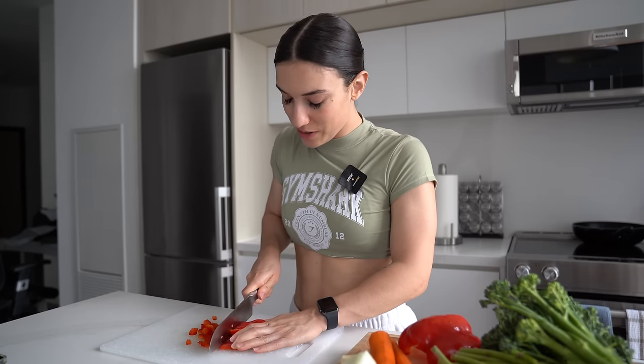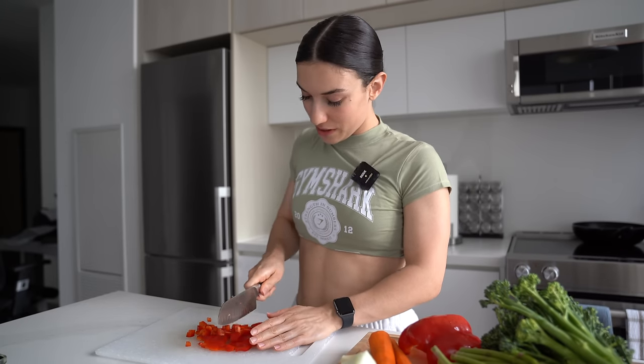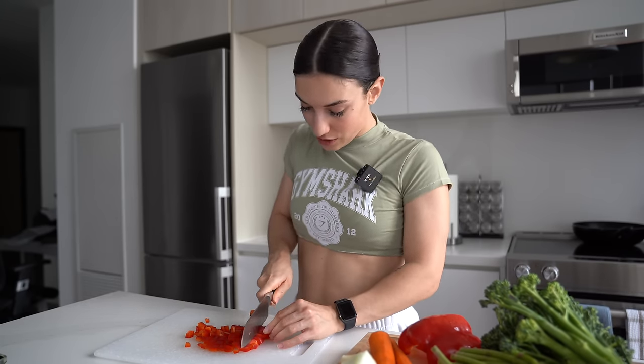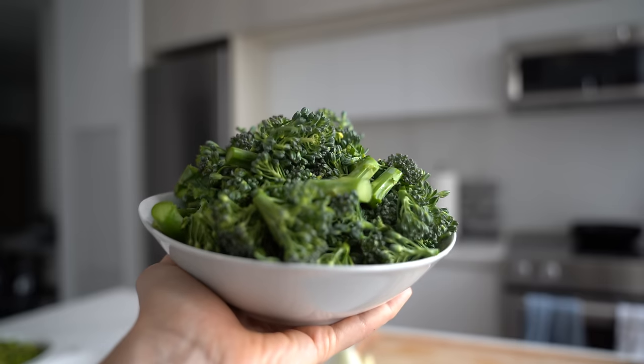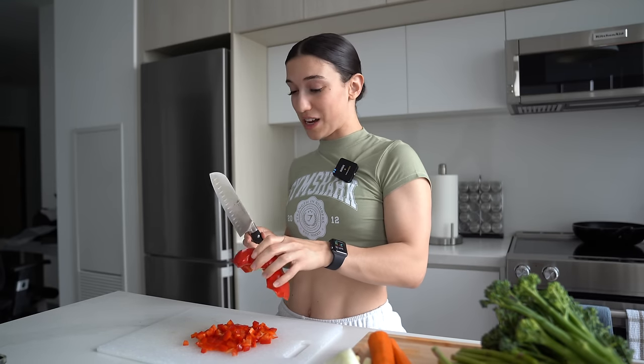This is going to be the most tedious part of this meal prep, but I promise it is worth it in the end. With every single vegetable I cut them into very tiny pieces. With the pepper and the carrot I'm going to dice them into small cubes. With the broccolini and asparagus I'll cut them into small pieces, mince the garlic, and cut the onion very small. The smaller they are, the faster they cook.